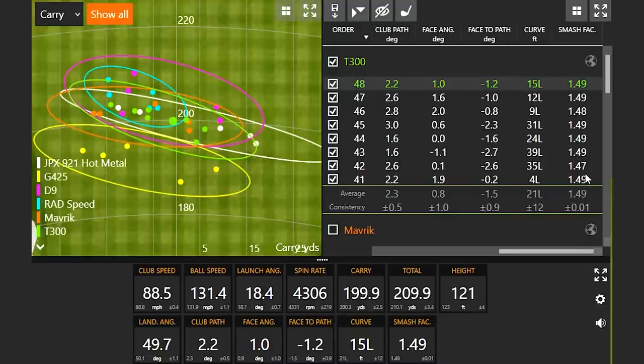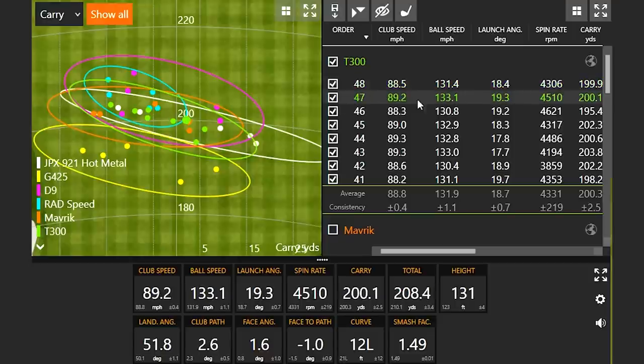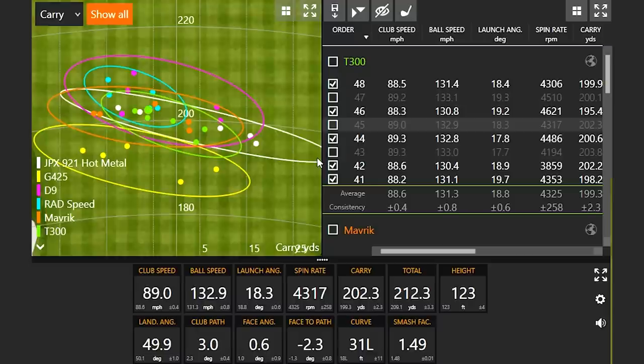I definitely felt like I hit the Titleist T300 pretty well. Only two shots were actually under 149 efficiency. The smash factor number is so high because the lofts are a little bit stronger, my attack angle is pretty shallow, and my dynamic loft is caressing the ball really well — generally around 135–136 for a tour professional with a 7-iron, because tour professionals use clubs with about 7 or 8 degrees more loft. Taking out the highest ball speeds — 133, 133, and 132.9. The Titleist T300 was really pretty good. And finally, we have the Sim2 Max.